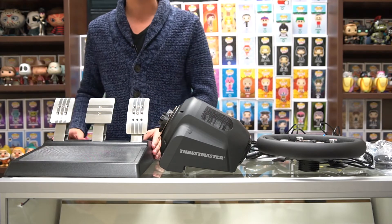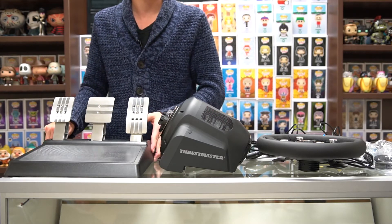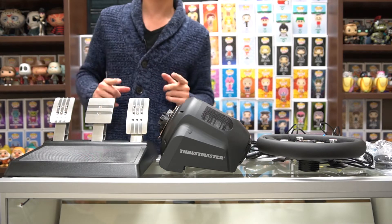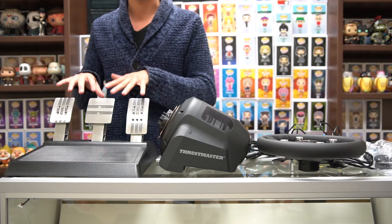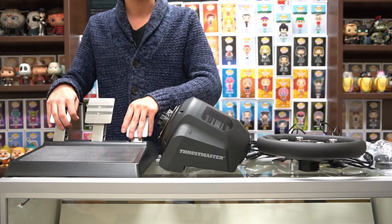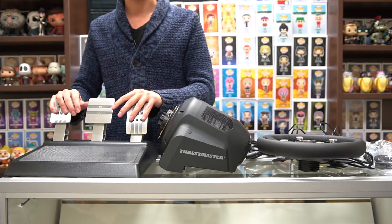This is a plastic base, however it has metal pedals with metal threaded all the way through, which makes it a little bit heavier — and that's good because it won't slide around on carpet. If you're worried about it sliding on tile or hardwood, they do have little rubber feet so it'll grip onto that. This is a tri-pedal set with three pedals: your clutch, your gas which has a little resistance, and your brake that has a lot of resistance, making it feel realistic when you're driving.